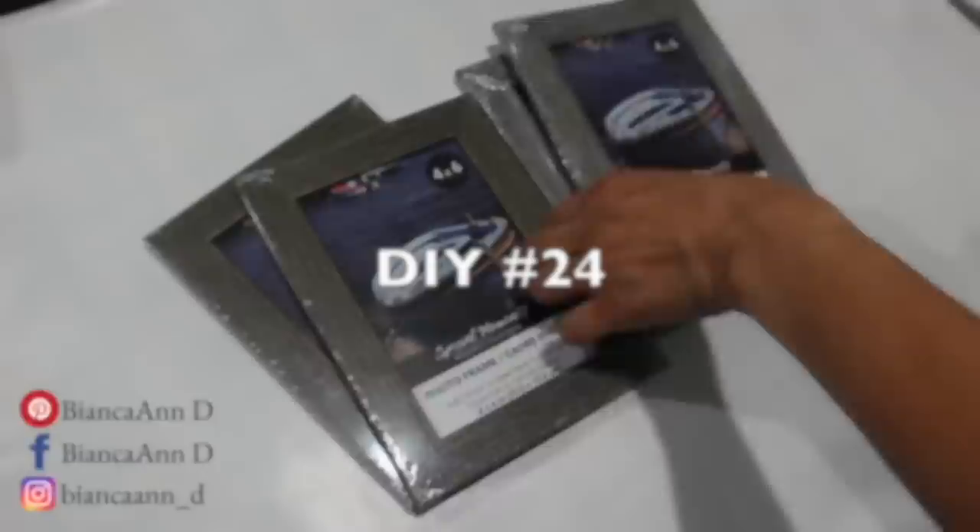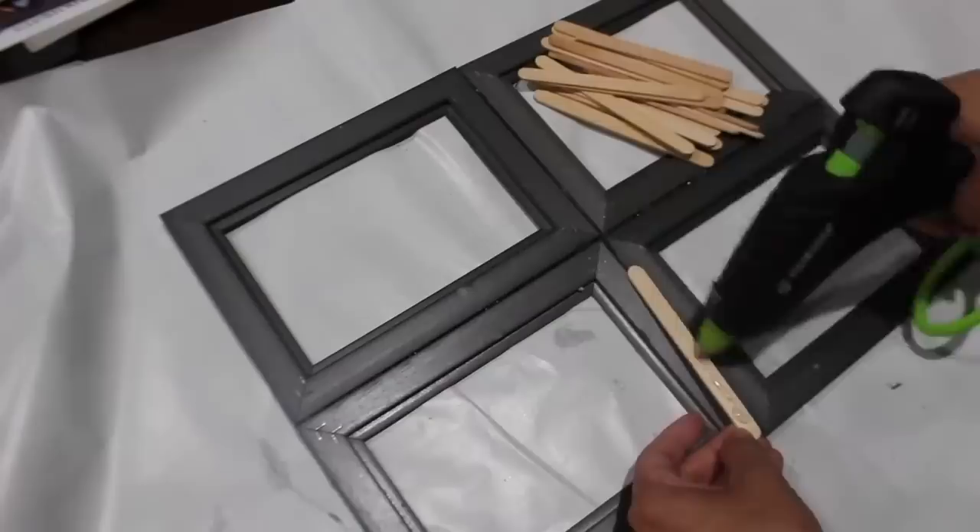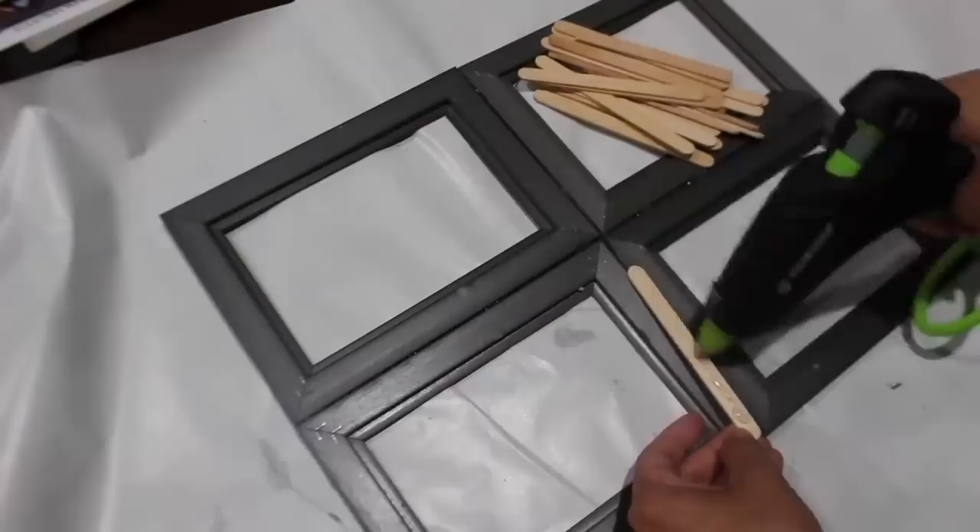I'm making another window pane out of four frames. Since you've seen me do this earlier, I'm going to skip through the parts I showed already. I just add the craft sticks to the back for that secure hold, and now I'm adding a burlap bow to the top.